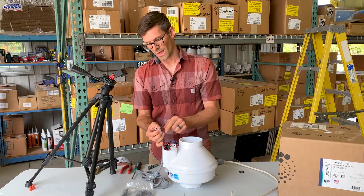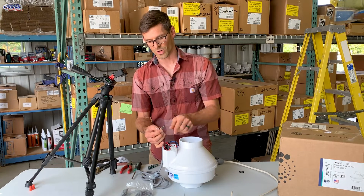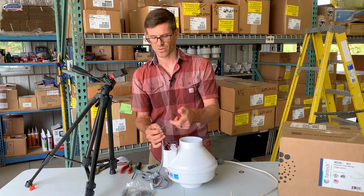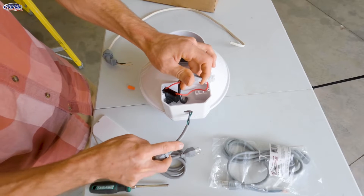Since we don't use the ground you could cut that off. I like to put a wire nut on it just so I don't have a bare wire where it could touch one of the other terminals in here. You can use electrical tape as well. Now we're ready to install the cord grommet and the cord.